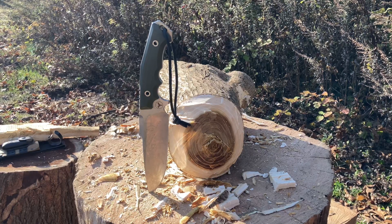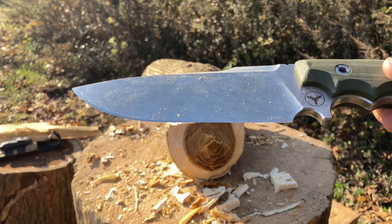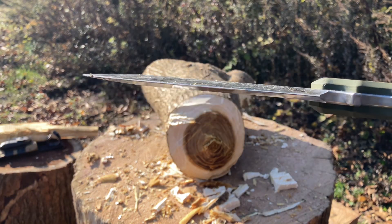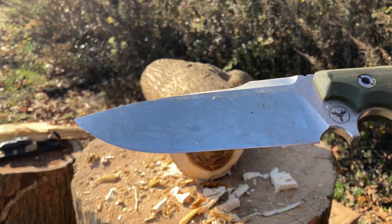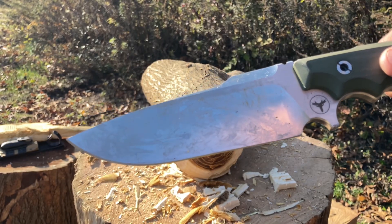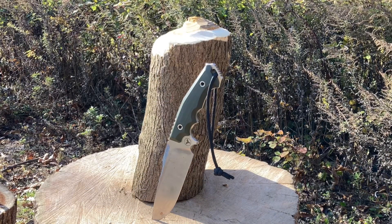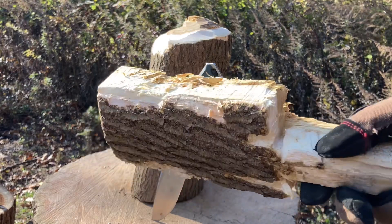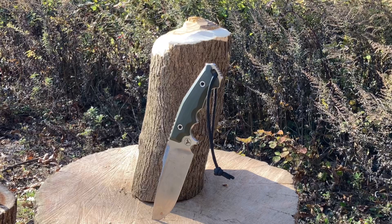Before I clean this off and start batoning that piece of wood, I want you guys to check that out — look how thick that is. Now let me show you the edge of this knife. I have done nothing to it — that edge is looking fine. No chips, no rolls, no bends, no dings. Badass! Now let's continue. Look at my baton — this thing is a tough baton but it's taken its beating from that blade.